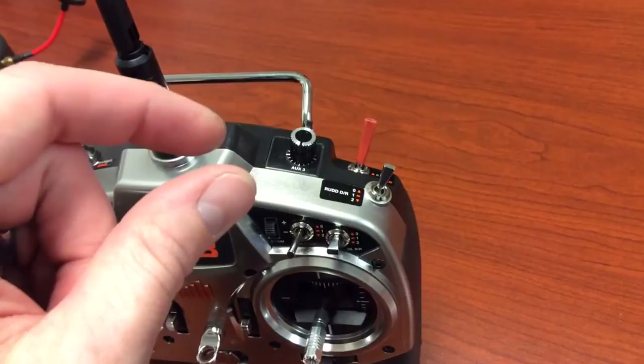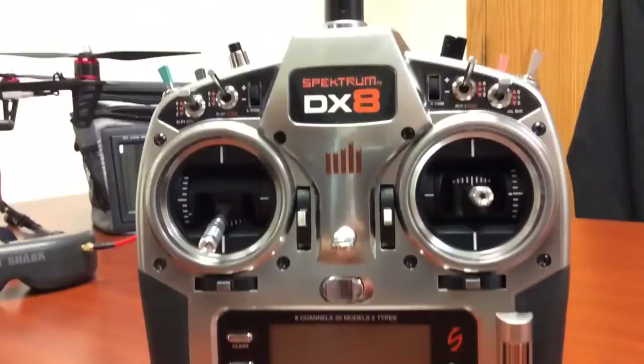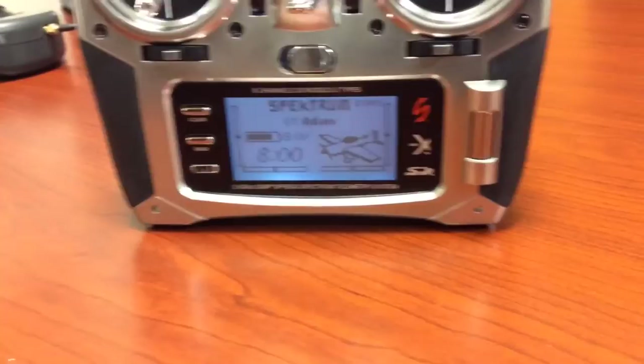Your auxiliary three — that knob right there — turning it will adjust the gimbal tilt angle on your quad, so you can do that while you're flying or before takeoff. To start your motors when you're ready to go, pushing both sticks into the bottom inner corner will start the motors. I'll show you this in the flight video.